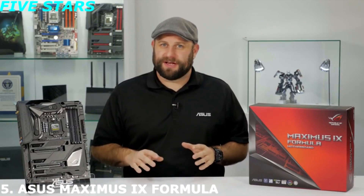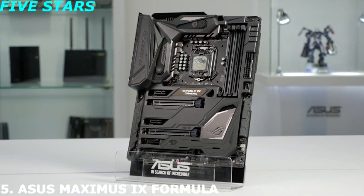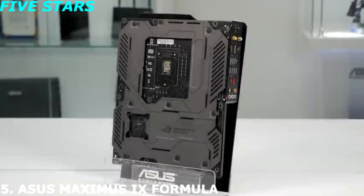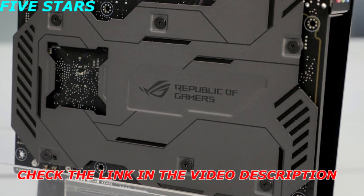Hi, this is Greg from ASUS, and in this video we're going to take a look at the ROG Maximus 9 Formula motherboard. The first thing you may notice is the full ROG armor protecting both the front and the rear of the board. This armor not only looks good, it adds strength and overall rigidity to the board.